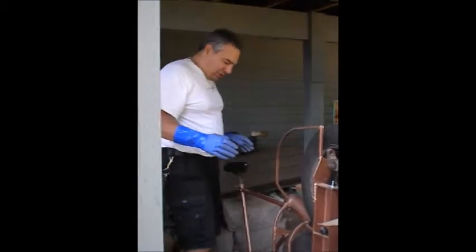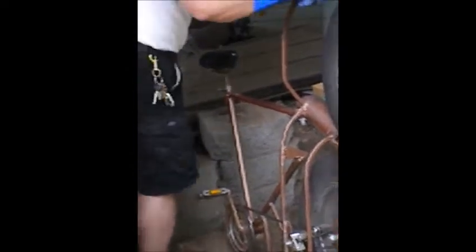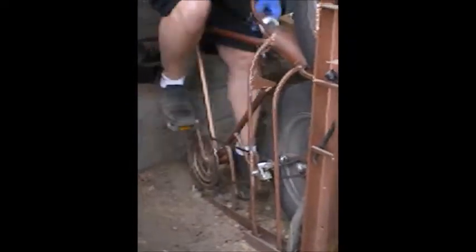So I welded a bicycle to the Can Crusher. Now I've got a bicycle powering it. Here's how it works. It's much faster, and I just beat jams in as fast as I want.